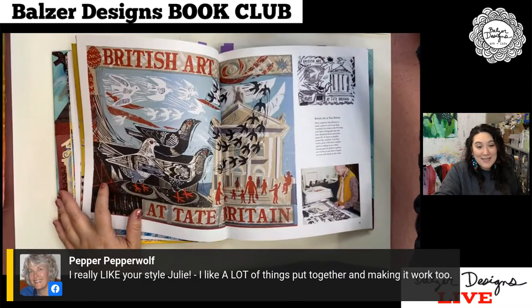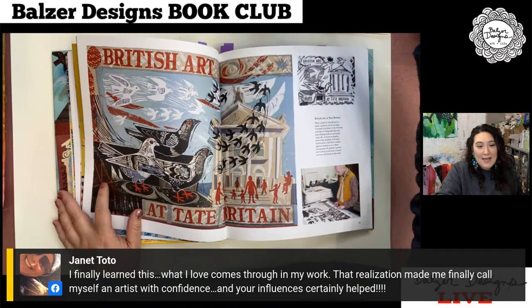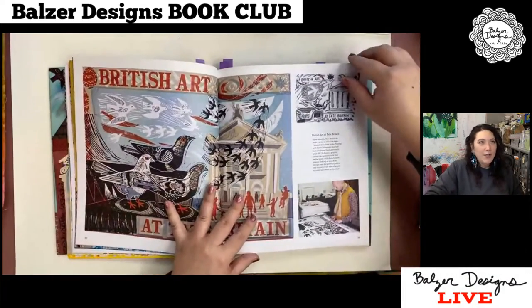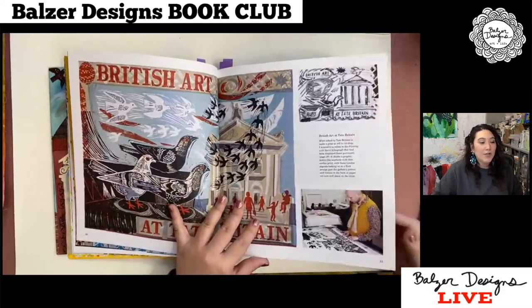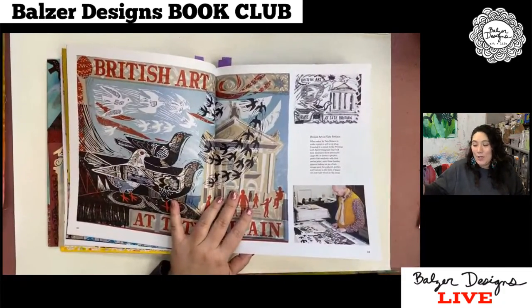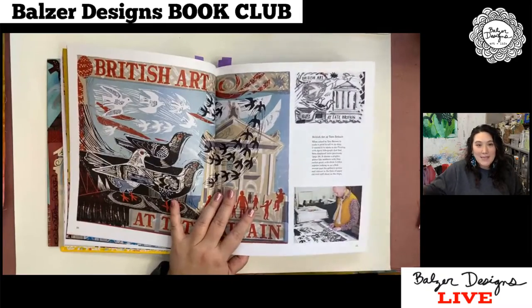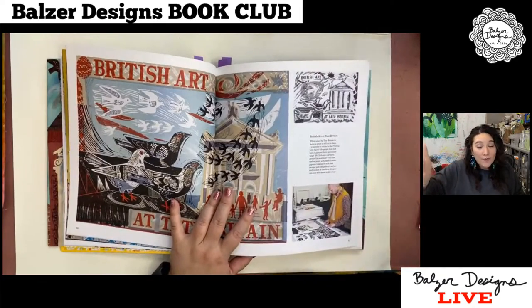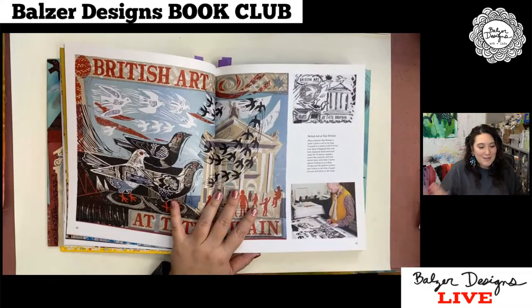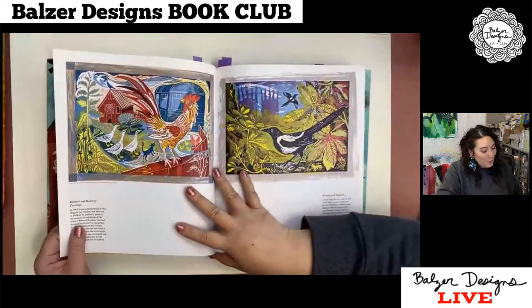Pepper says she really likes my style of putting things together and making it work. Jan was talking about style and saying you should call yourself an artist with confidence. I think a lot of people say how do you call yourself an artist? You know what — the day you create art, you're an artist. The day that you adopt a child or give birth, you're a mother or a father. I don't know why the day you make art, you're not an artist. It doesn't make any sense. The act of doing.